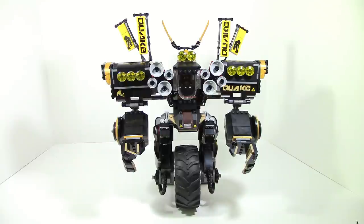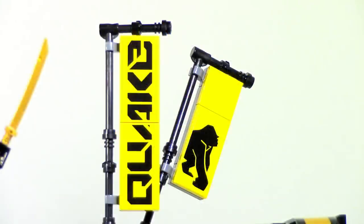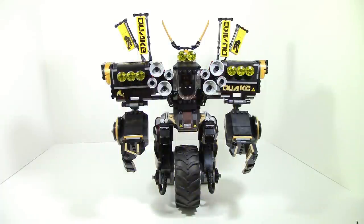Everything really just looks nice. My only big complaints about this set — besides the arm weight situation — is probably the flags. I do wish that the monkey and the 'Quake' would be a little further apart; it just feels a little too close and they're kind of taking up each other's space. But other than that, I really do like the build in general — really solid and really nice.